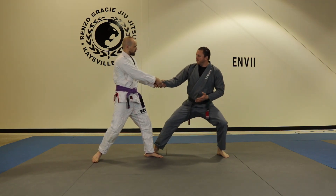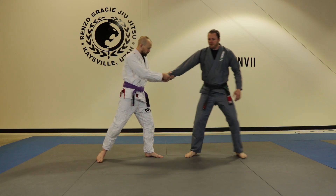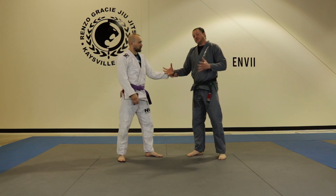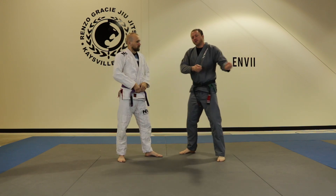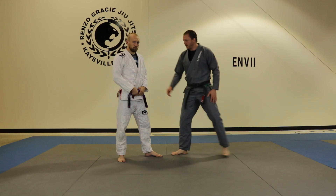So once I've stopped him from pulling me, I can complete the move. Anytime my feet are moving and he's dragging me, I can't do the move, or at least not as effectively. So if I can stop that dragging motion and firmly plant my feet, it's going to be a lot easier to execute the move.